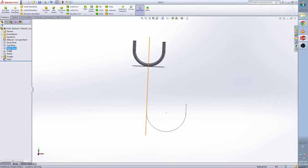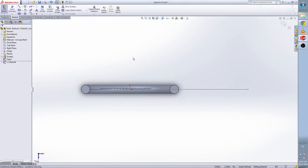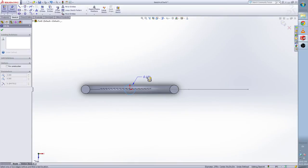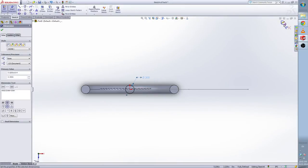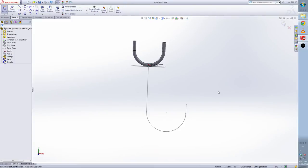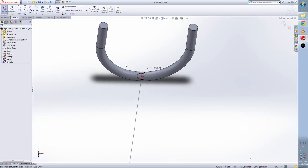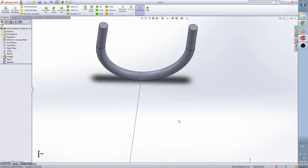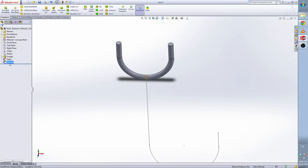Select the top plane and make a sketch. Draw a circle and give the dimension — 0.3 inch. Edit the sketch: we need to do the piercing. Select the center, hold Control, select this line, and pierce. Escape. The sketch is fully defined. Click twice slowly and change the name to 'profile 2'.